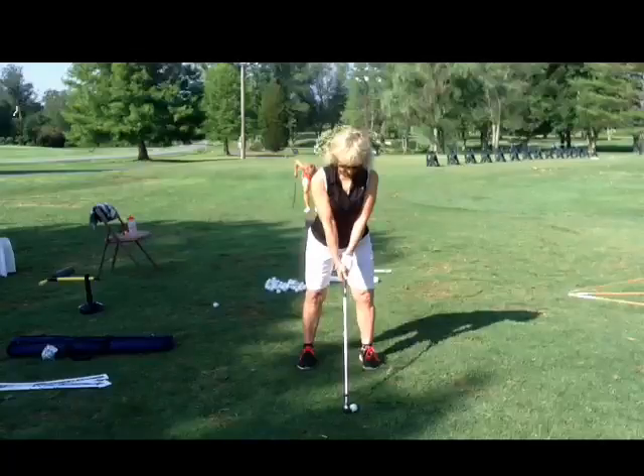Hi Connie, how are you? I had so much fun in Oklahoma with you. Let's just go over this real quick.